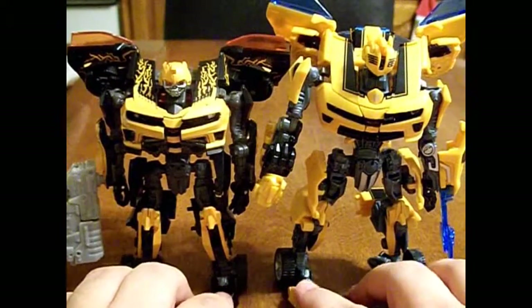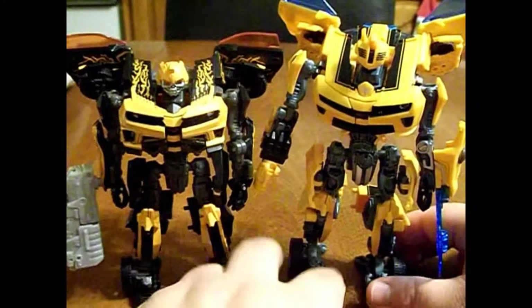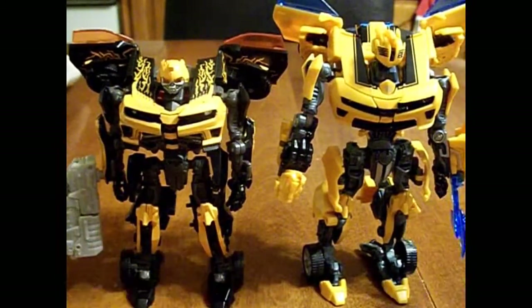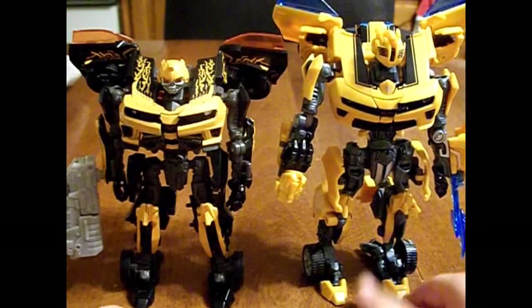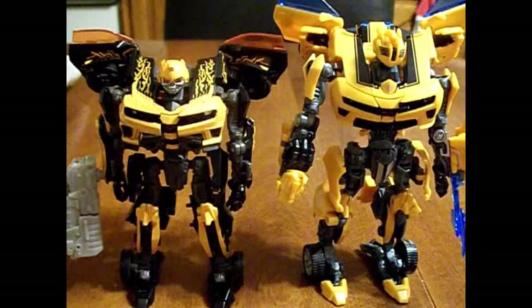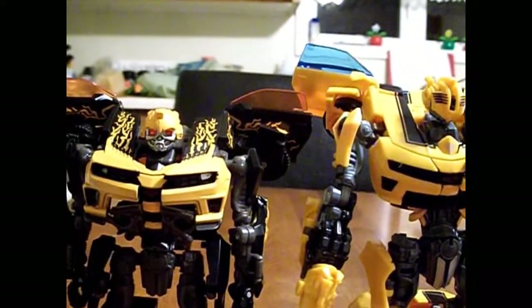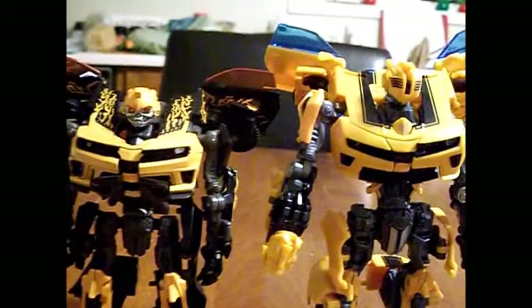I'm hoping to pick up the other Dark of the Moon Bumblebees, but I don't know when I'll be able to get back to Walmart — and by the time I do, it might be all gone. As a size comparison, this guy is a lot taller — not by much though. Would I recommend these guys? Yeah, why not? It's Bumblebee — what's not to like about Bumblebee?